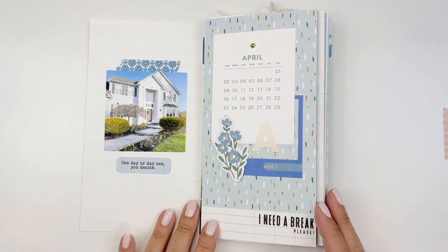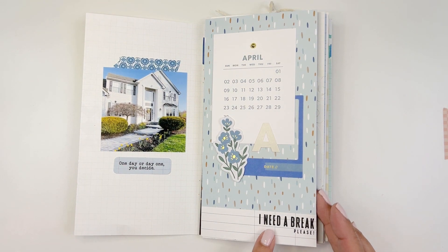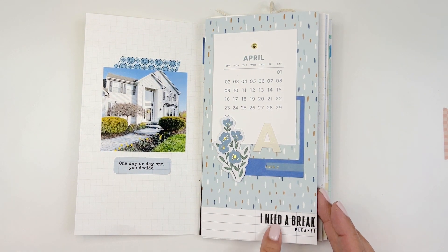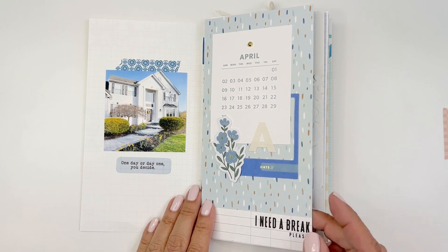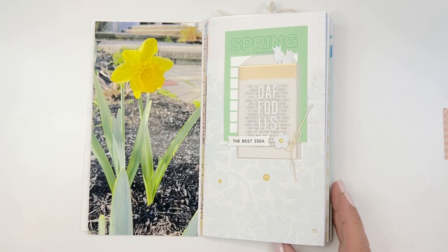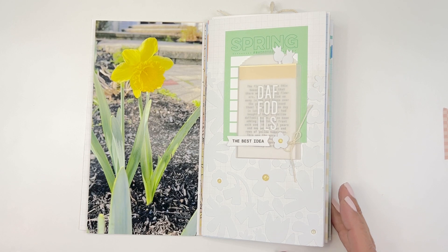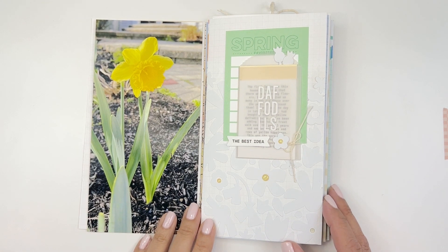This entire thing is Paper Person Shop — the die cut. And I think this is one of their stamps too, kind of appropriate for April for me personally: 'I need a break, please.' This one is of the daffodils that were blooming. We planted a bunch of bulbs last year and we got really lucky that they all came up this year.